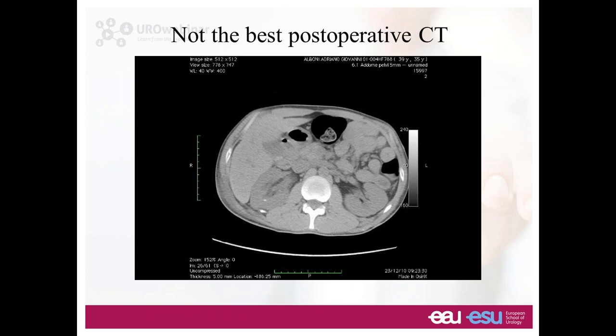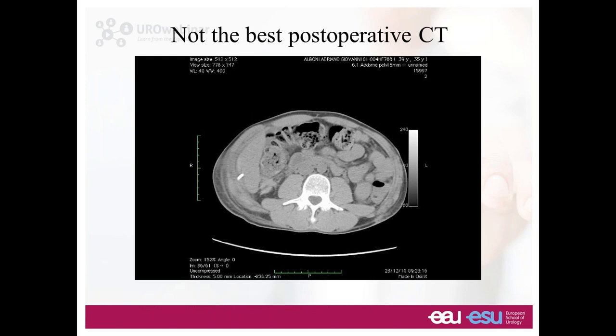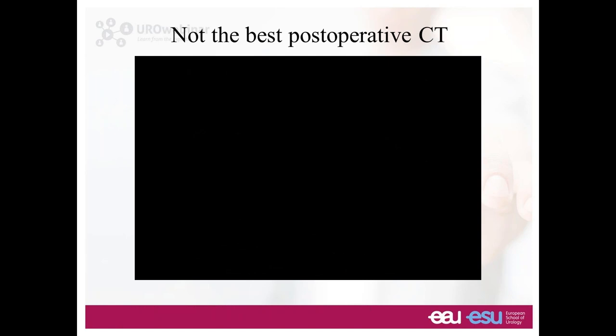At the end of a nice procedure on the right side, you do a CT scan and realize it's stone-free, but the nephrostomy tube passes through the liver. First of all, don't panic. Second, leave the tube where it is — pulling the tube out would be the biggest mistake. Leave the tube in for a couple of weeks, then just take it out; fibrotic tissue will be created. Only in case of hemodynamic instability do you intervene surgically. Same thing for the spleen — if you go through the spleen, don't touch that nephrostomy if the patient is hemodynamically stable; leave it for a couple of weeks and then pull it out.